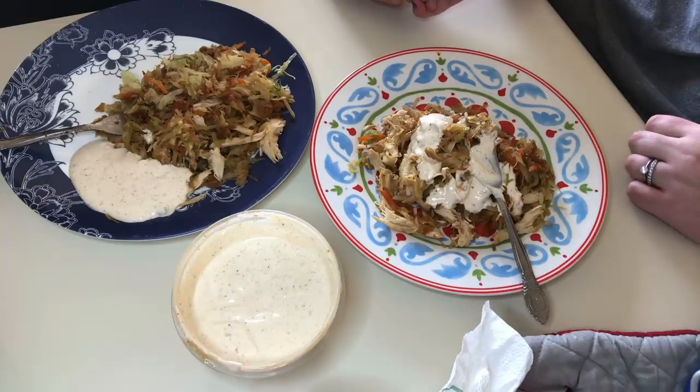Lord, we thank you for all of your blessings. We thank you for being our provider and for this meal. I ask that you bless the hands that made it, and speak blessings upon it for the nourishment of our bodies. We thank you for all things. In Jesus' name, amen.